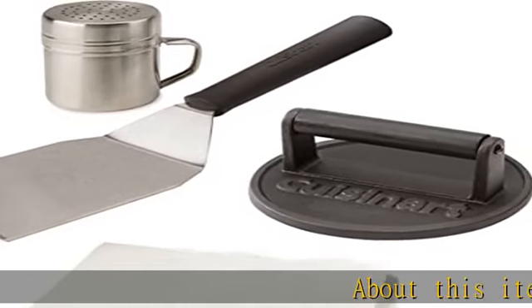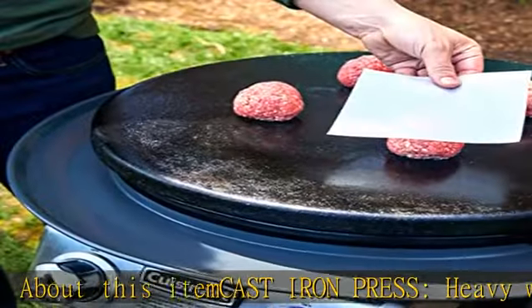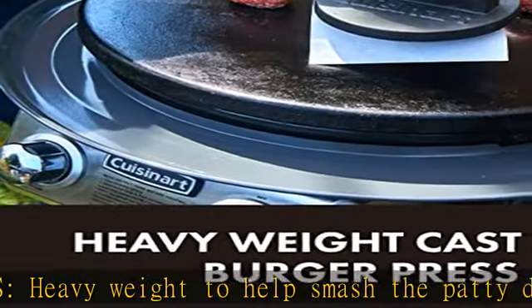About this item: cast iron press. Heavy weight to help smash the patty down to a 6-inch flat patty shape. The 1 cm raised edge locks in the juices and fats while pressing down on the patty.